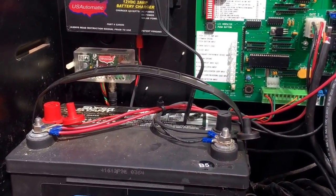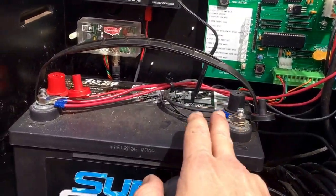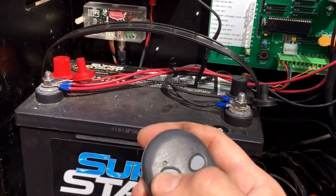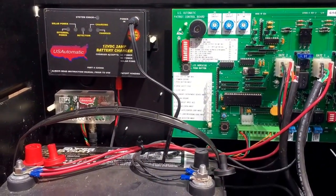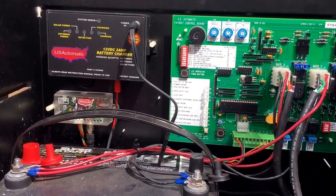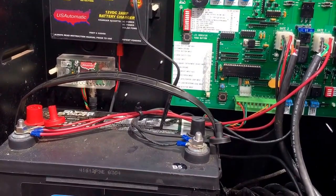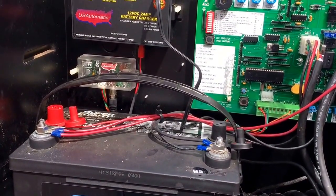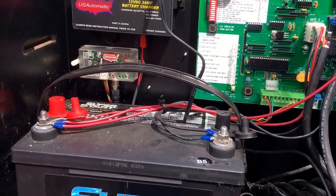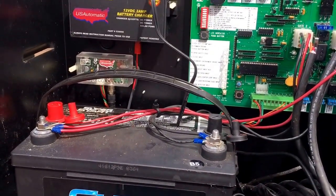Put a voltmeter on your battery to see what voltage you have. Let's say it reads 12 volts — what you'll do is keep your voltmeter on the battery and open the gate. If it's a bad battery it may show charged, but as soon as you put a load on it the voltage drops. You push your remote control, it opens a foot or six inches and then stops. With the voltmeter on there you'd see the volts drop from 12 down to seven or five — that means your battery is bad.